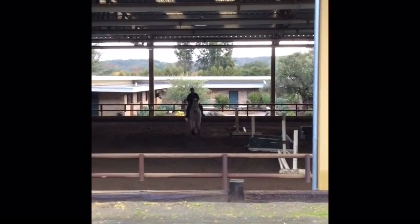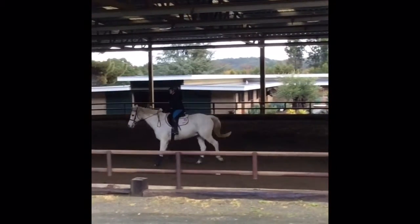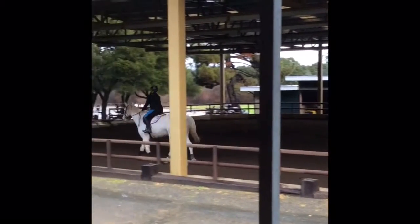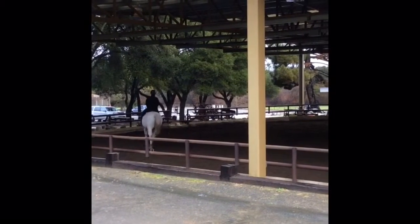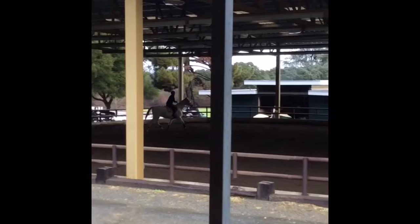Hey guys, it's Equestrian Fever, or Jessica, and today I'm going to be bringing you some talk-through riding videos. These are from my ride, I believe it was like January 2nd, on New Zealand's sport horse. His name is Mercury.